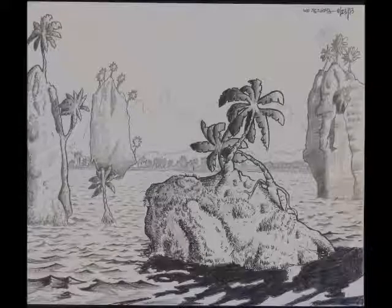Next one is Untitled 8-23-2013. Media: Pencil, Size 14x16.5.